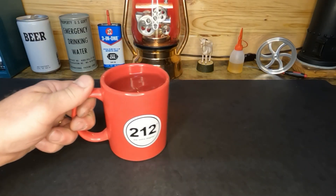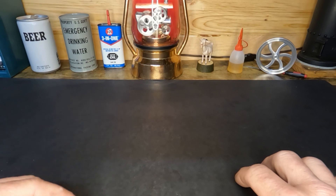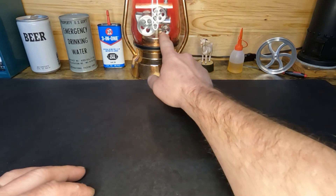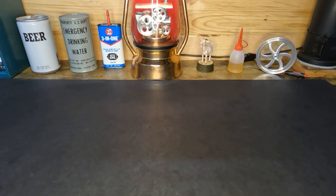Hey YouTube, welcome back everyone. We got something to look at tonight and this is going to be a multi-part video — hopefully you guys will think that's okay. Before we get started, I had another question: Joe, the answer to your question is that the synchronous motor runs at 30 RPM. So with that said, let's take a look at this.